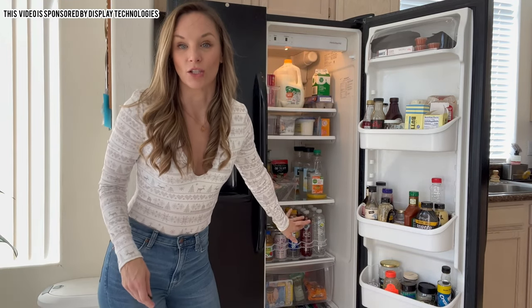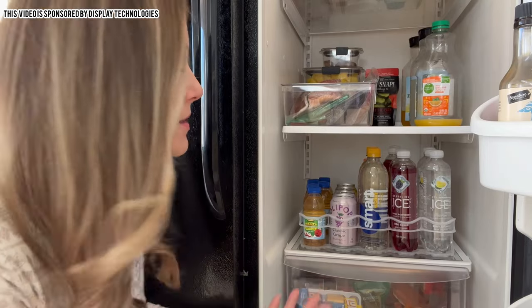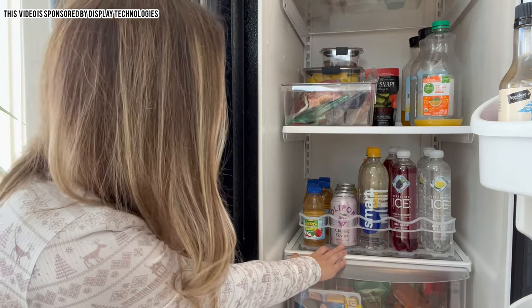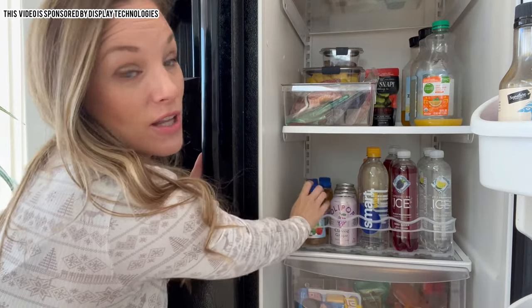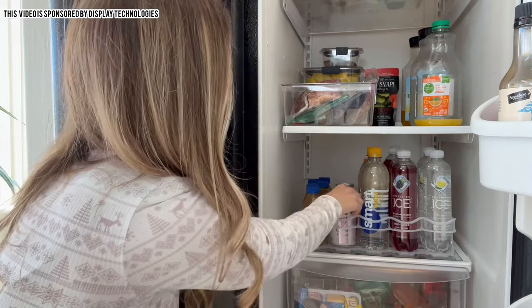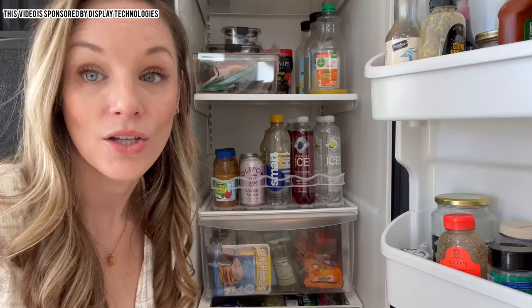It accepts 12 to 20 ounce drinks in general. I have a variety here — these are 17 ounce, these are the usual 12 ounce, and I also tried the 8 ounce juices for my daughter. They seem to work fine too; they might wobble around a little bit, but the springs are nice and strong so it always bounces back and it just looks so nice.